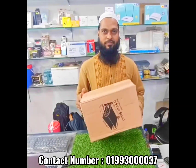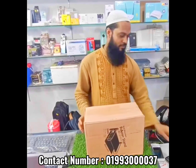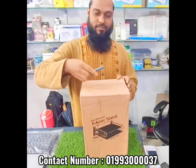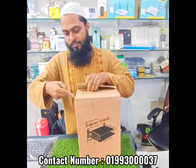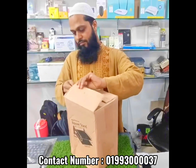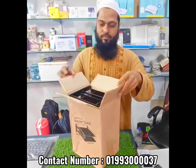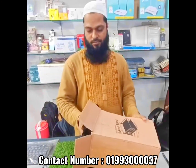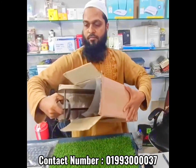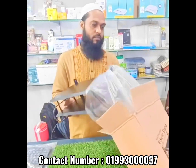I am going to show you how to use the router mount. I am going to unbox the router mount.